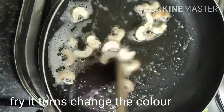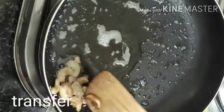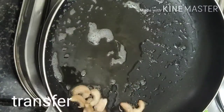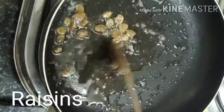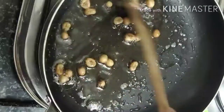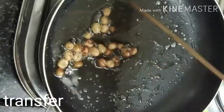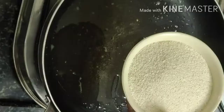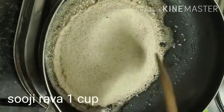We will put the plate and bowl together. We will put the kismis at the end of the bowl.